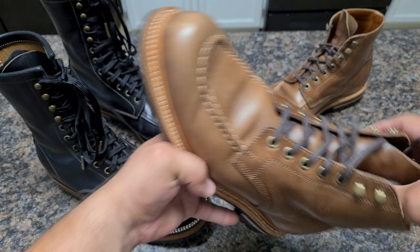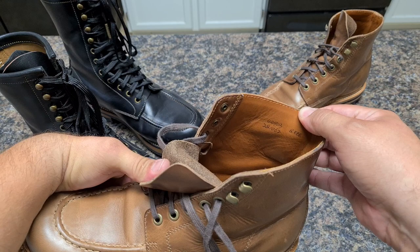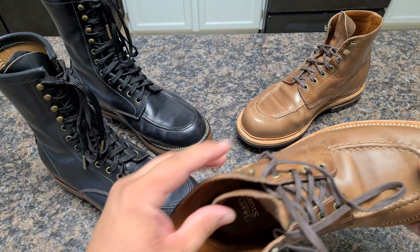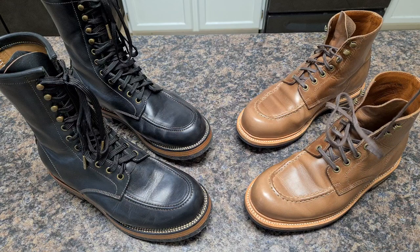Very nice cotton flat laces. Let's look at the interior of the boot. I wear a triple E, brand size nine double E, and I had to downsize one full size. The boot has some kind of liner on the inside — a very light liner, I'm not sure if it's lamb — but it's very comfortable, really comfortable.